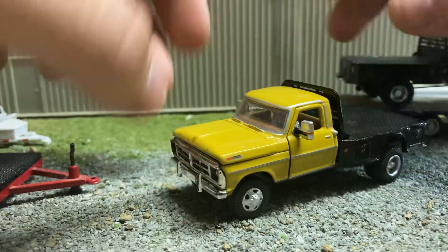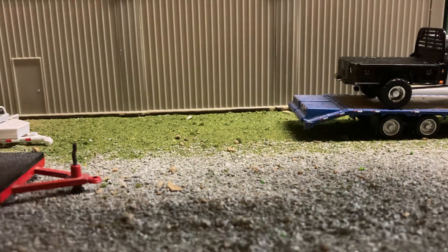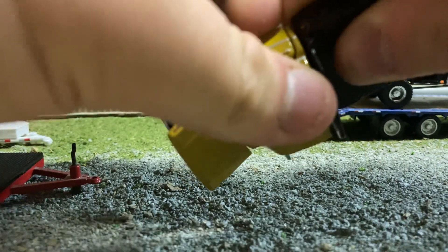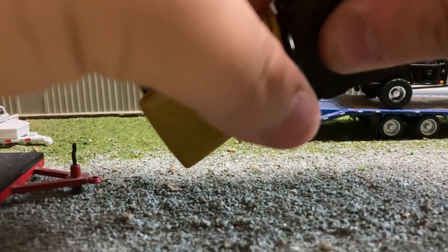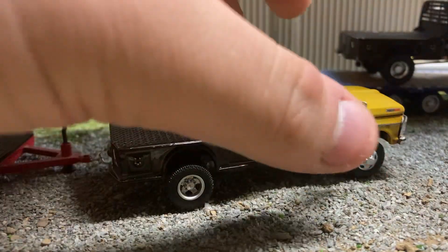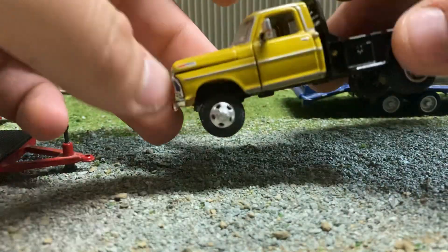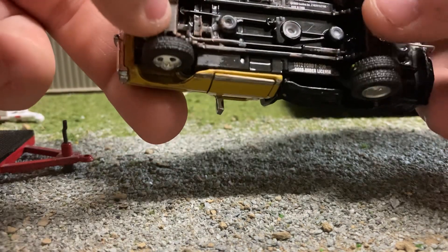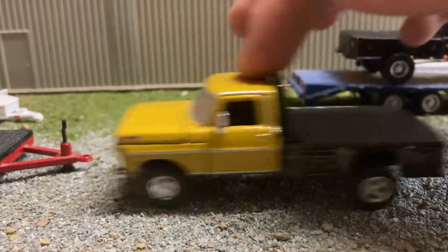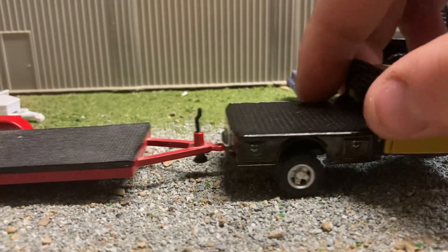I'm not sure if I showed this one yet — it's another flatbed, a '72 F-250. Doors open, hood opens. These are Chevy mirrors from an extra Chevy I had; I'll glue them on. I'll use the stock lift for my new wheels and tires. This one rolls out perfectly fine. It's also a little high, but not as bad as the other one.